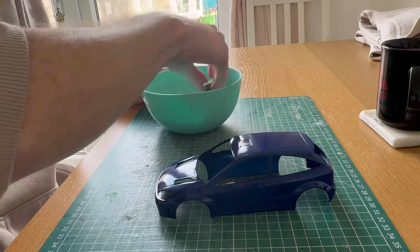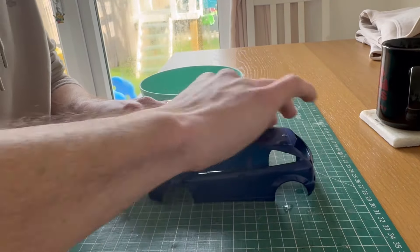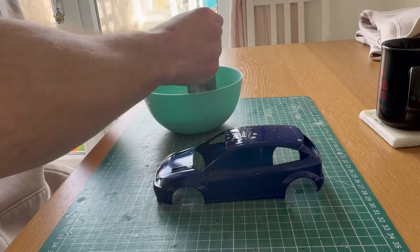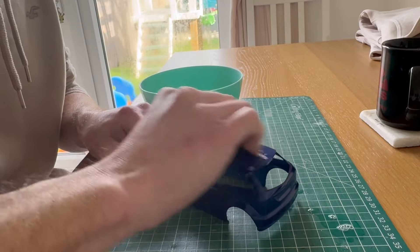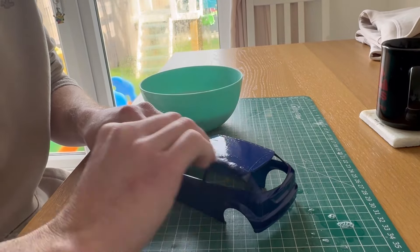Good morning everybody, welcome back to TC's Model Workshop. I'm going to apologize — it's been a while since I've done a video. Sadly I've been not so well, in and out of the doctors and hospital, but I seem to be on the mend now, so that's good. Finally getting a bit of time on the focus again.